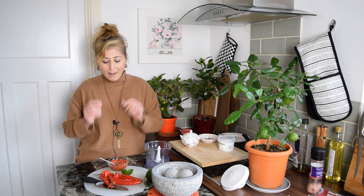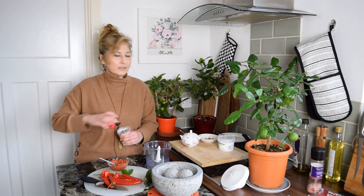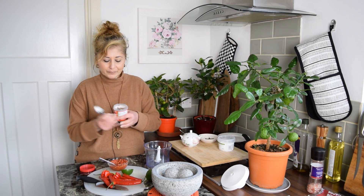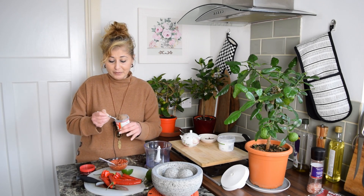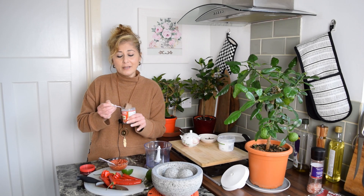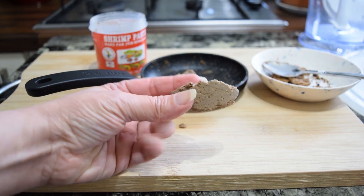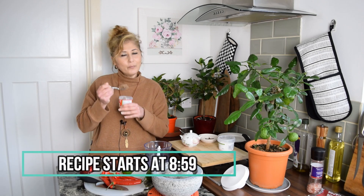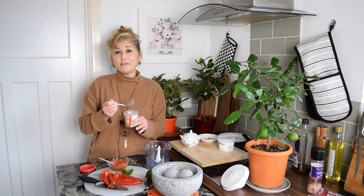Now, belacan. Belacan is quite possibly one of the world's smelliest ingredients. It is shrimp paste — dried shrimps, fermented, turned into a paste and then fermented some more. It stings to high heaven, but oh boy, I love it. It's a very dark brown shade of brown and grey.